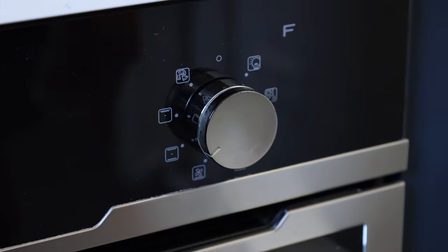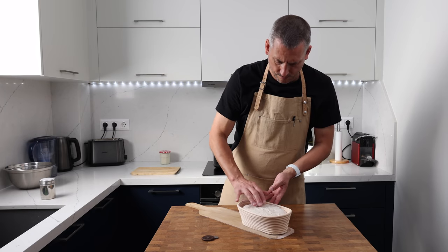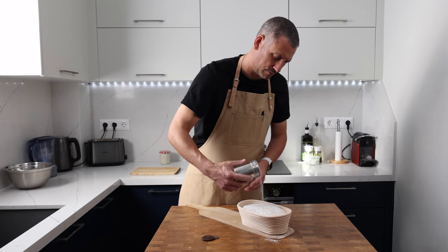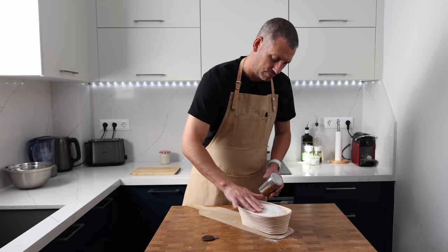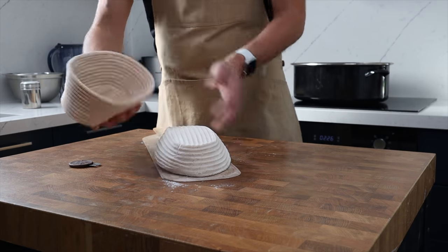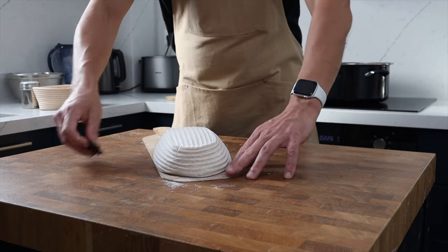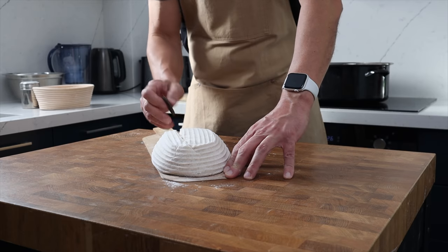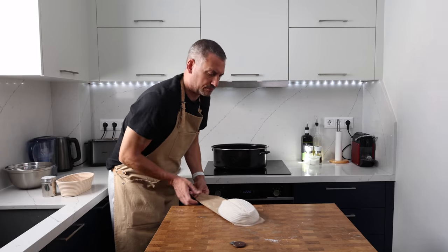This sourdough is going to bake on a stone preheated in my oven to 220 degrees Celsius, that's 430 degrees Fahrenheit. It's going to bake covered for the first 20 minutes and then continue for another 25 minutes uncovered. You can see just how much that dough continued to increase in size in the fridge during that 18-hour rest. Look at the way the cold dough settles down on the peel — that's a good indication of how soft this dough is.